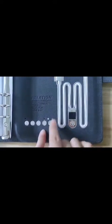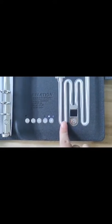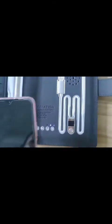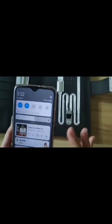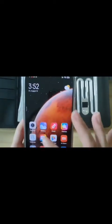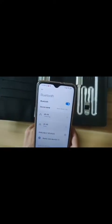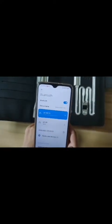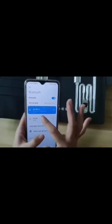You can hear a sound and the blue light is flashing. We get the phone and turn on our Bluetooth. The Bluetooth name is LK03, and it's connected.